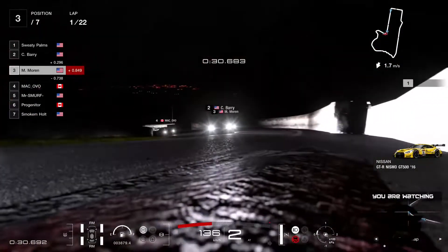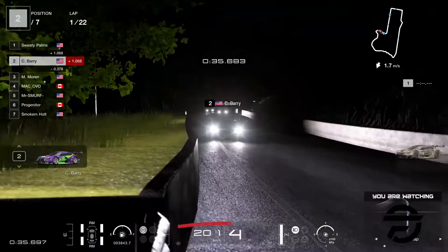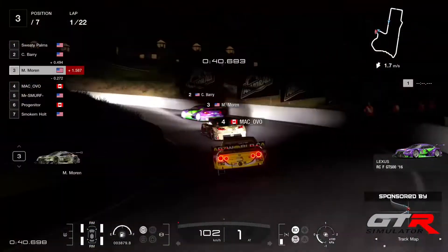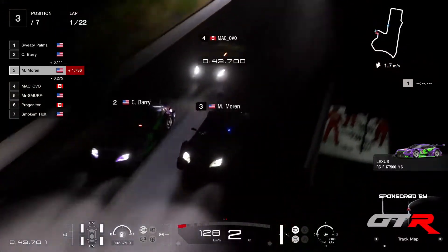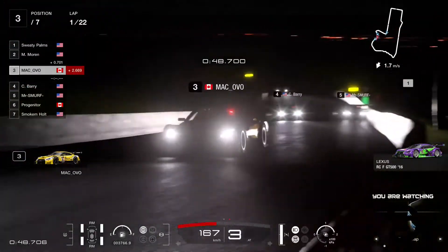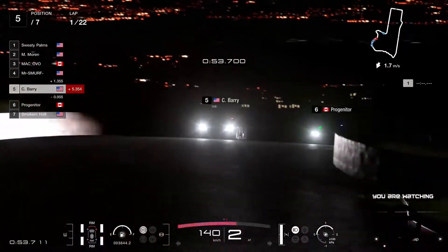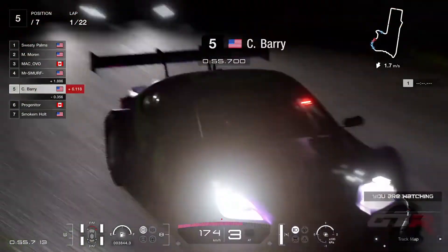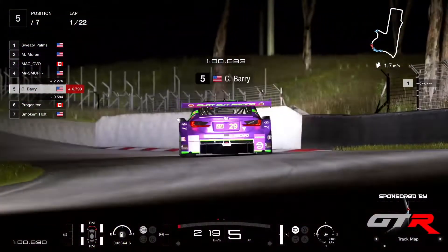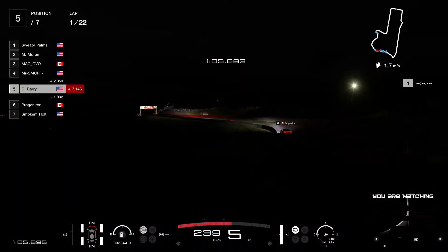As they come into the uphill to the cutting — all very close to each other. Actually Sweaty Palms managed to gap everyone already. Moran trying to find a space around the outside — Barry spins! Did he pick up damage there? A little bit to the front. Maybe the guys behind didn't know that he was out on the track. Barry spins there trying to defend from Moran and falls down to P5.